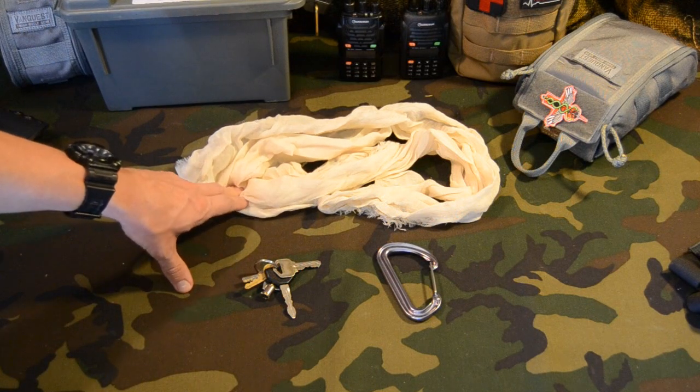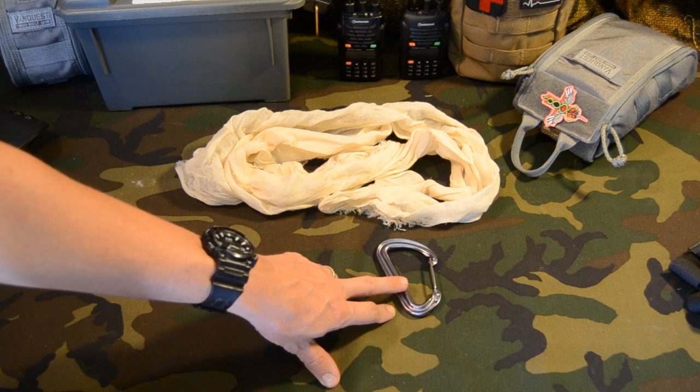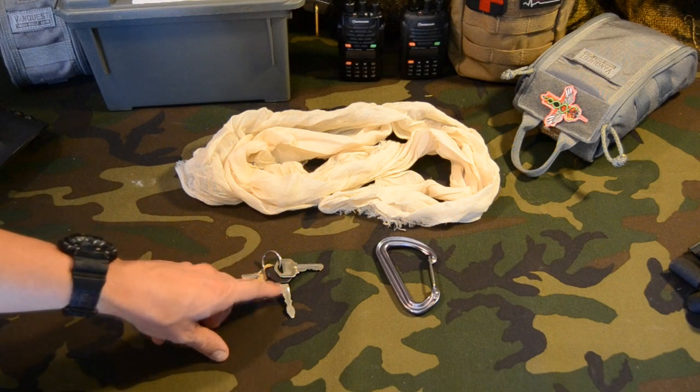Basically we are going to use the triangle bandage as the actual tourniquet, the carabiner as a windlass to tighten it up and cut off blood flow, and then we are going to use the key loop here to lock it in place.